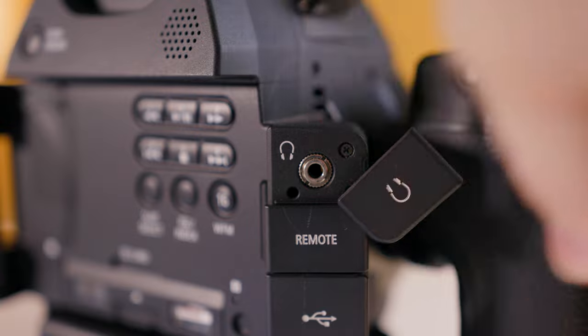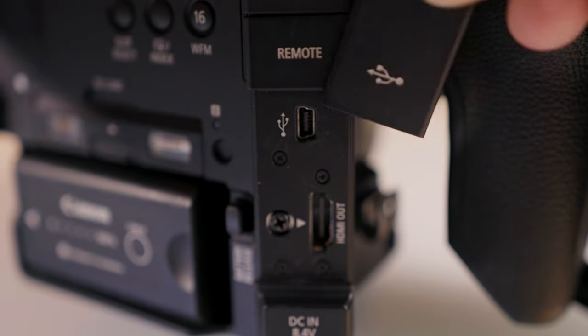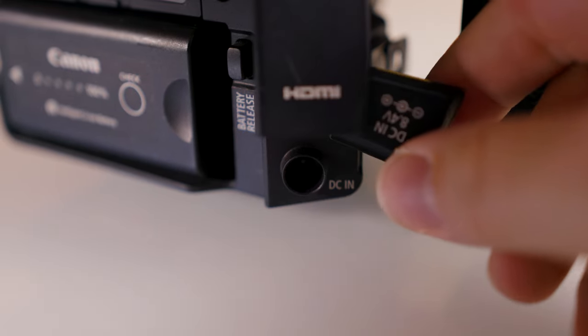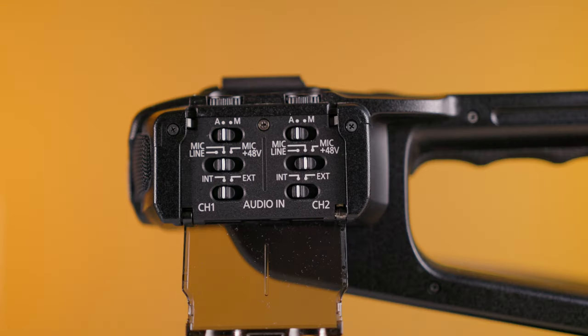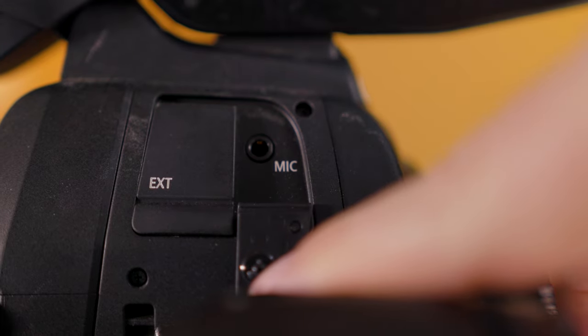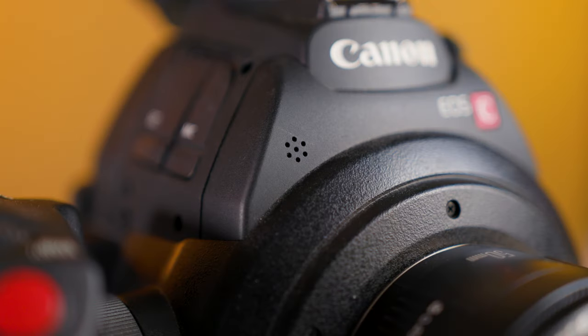Moving on to the ins and outs of this camera: we have a headphone jack, the remote slot, a USB slot, a full-size HDMI, and a DC slot to plug it into the wall. On the handle there are dual full-size XLR inputs to record great quality audio with plenty of controls to fine-tune the audio. There is also a 3.5mm mic jack to plug in a Rode VideoMic or other external mic, and if you remove the handle there is still a built-in microphone on the body to capture scratch audio.